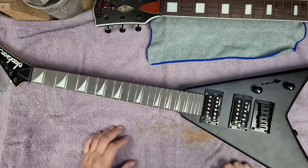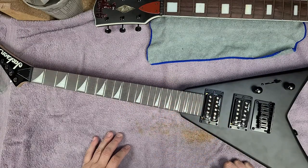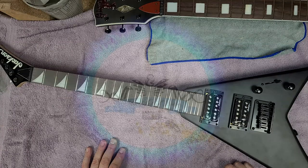I'll be doing a little work on this, but I'll be working on the dollar Kramer before I start on the Jackson. Alright you guys, take it easy, have a good one, and I'll catch up with you all later.